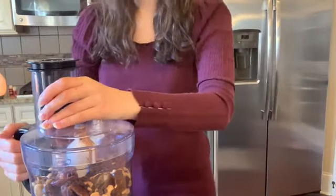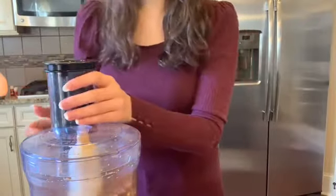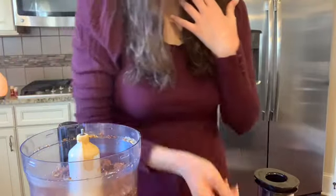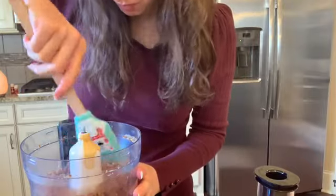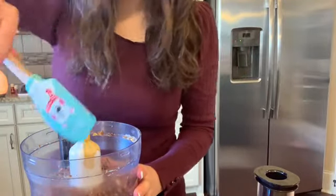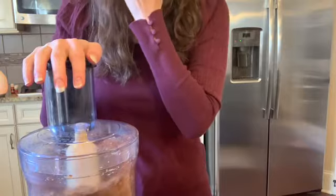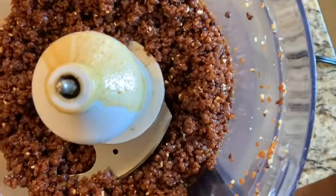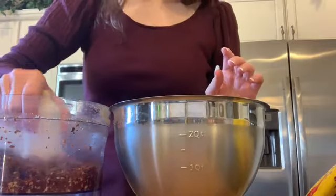Put the lid on and start blending. The whole thing is going to blend for a couple of minutes. I actually stopped mine about halfway through just to do a little taste test, make sure I liked the flavors and didn't need to add anything else. Then I grabbed a rubber spatula, pushed down on the sides to make sure everything was well combined, put the lid back on and blended for a few more minutes. When it's done it's going to look a little crumbly, but that's perfectly fine — it will form together into the shape you want.